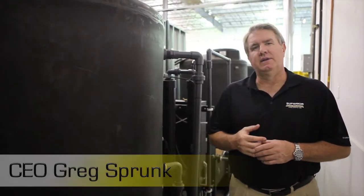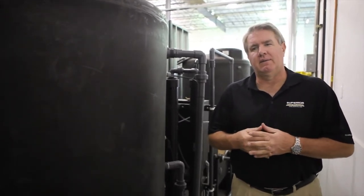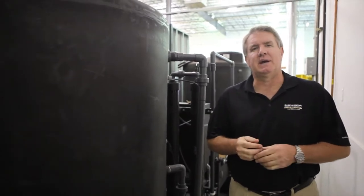Hi, this is Greg Sprunk with Superior Cling Equipment and Wash Rack Design. We're out here today at a new wash rack installation that we've done — the first of its kind using components from the Water Maze product line at Sky Jack Manufacturing.